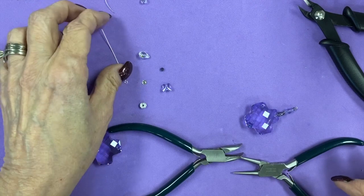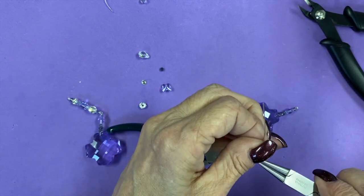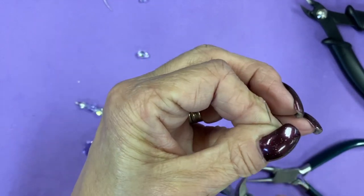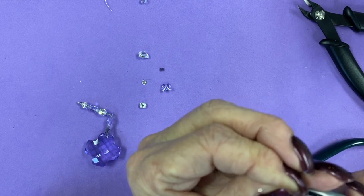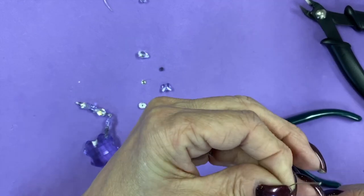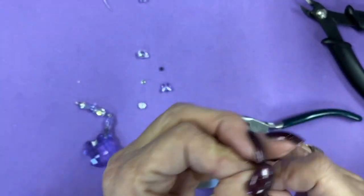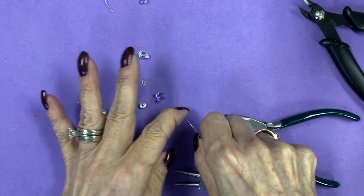Now we're going to grab our eye pin and open it up, load our cross on, and close our eye pin. We want to make sure we have our angel facing forward. So now we're going to take another bicone and add it on.